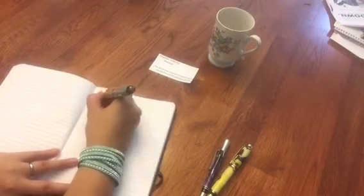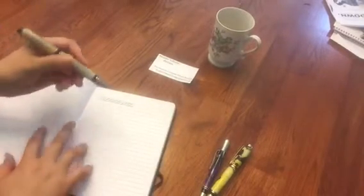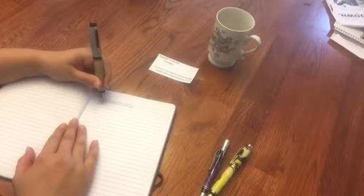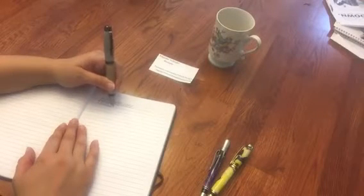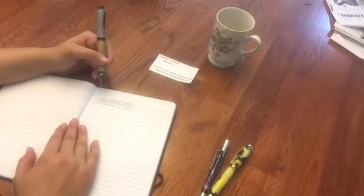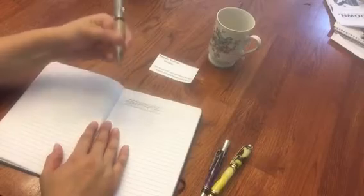This one writes very nice — again it's kind of big in my hand so it's not my preference, but for a guy or somebody with bigger hands this would be no problem. It's super smooth. I was requested to show it writing left-handed because pens can work differently when they're pushed, and as you can see this one works beautifully — it works just fine.